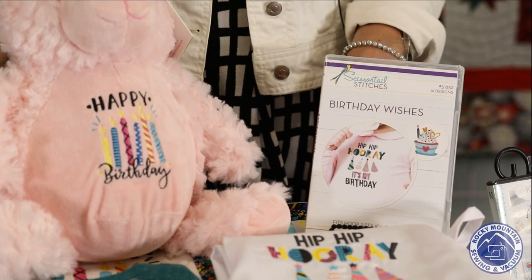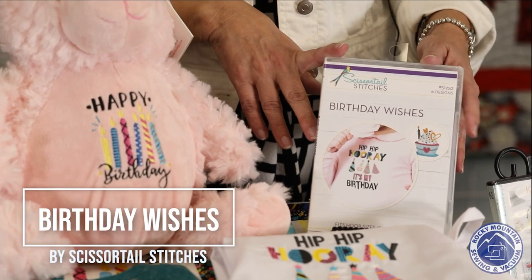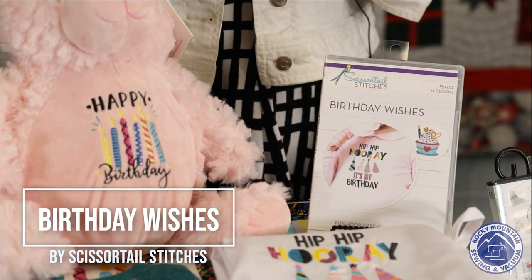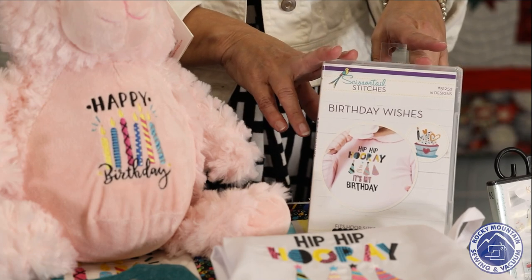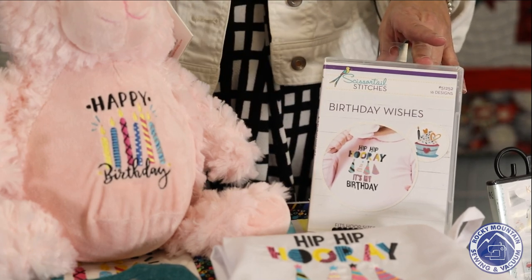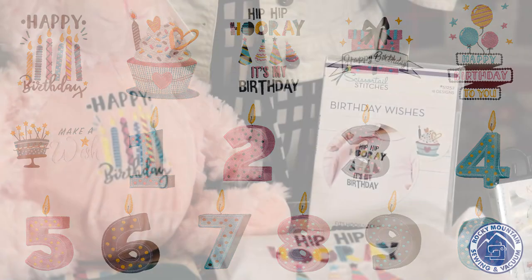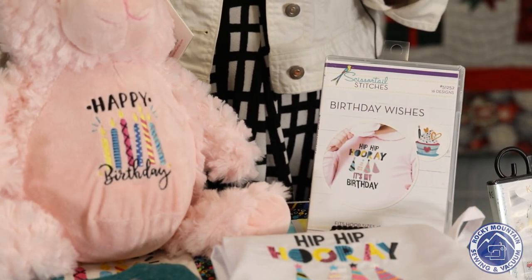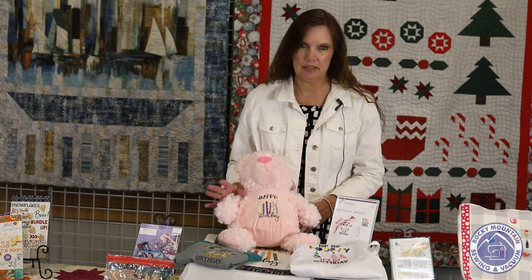The first set of projects we have for you this month is from the OESD Birthday Wishes disc. You get this if you're part of OESD Super Spree Club, or you can just come in and buy the disc individually at each of our stores. We have four different samples for you. On this disc, there are five or six different birthday designs, and it has the numbers one through ten, so you can take pictures of the kid as they get to different ages. The design everybody seemed to love the best at the stores is this Happy Birthday design.